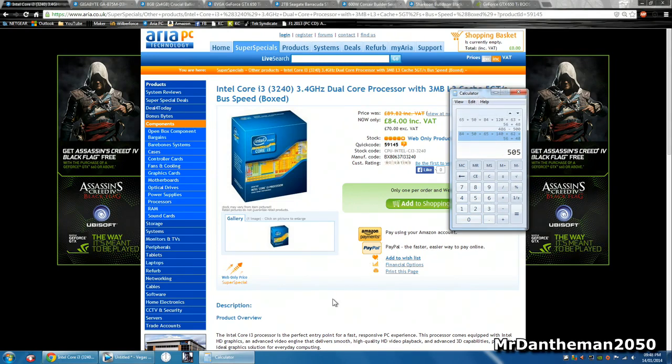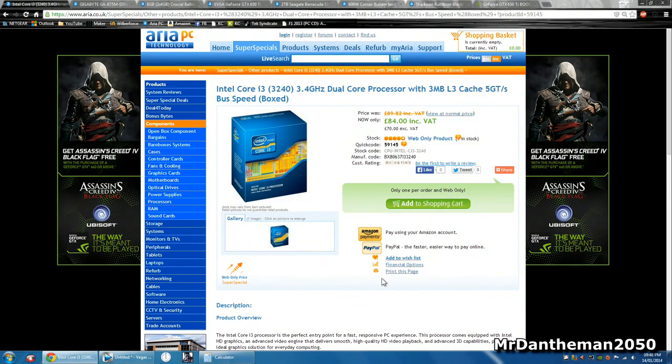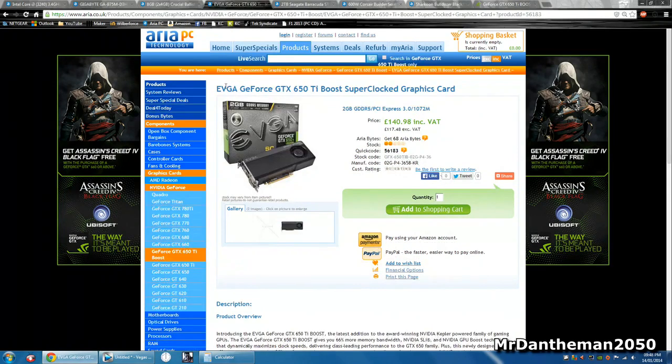So I found it at around 505 pounds. We're gonna be getting a nice system which will be pretty good at gaming, and it's gonna feature the Intel Core i3 3240 and also the EVGA GeForce GTX 650 Ti Boost.